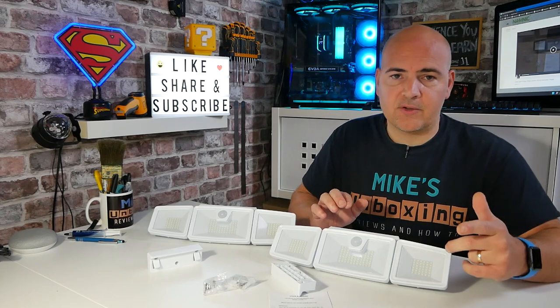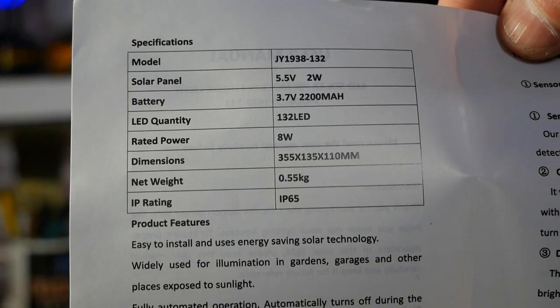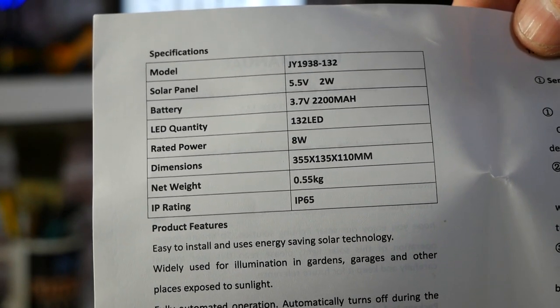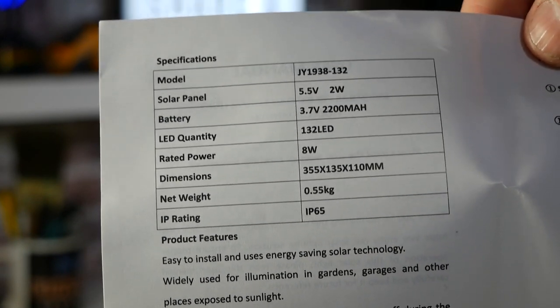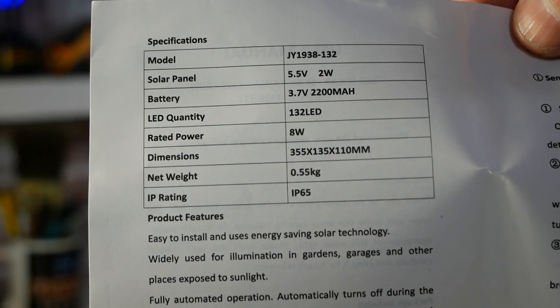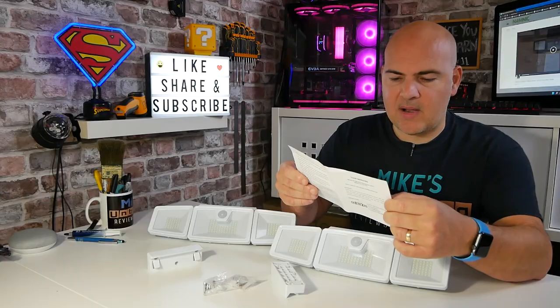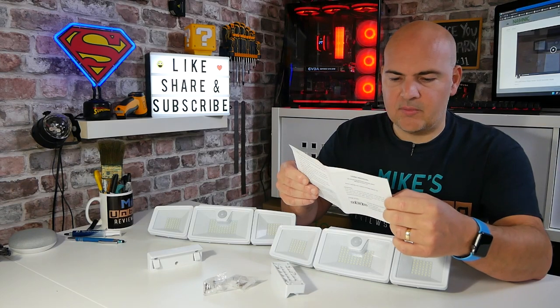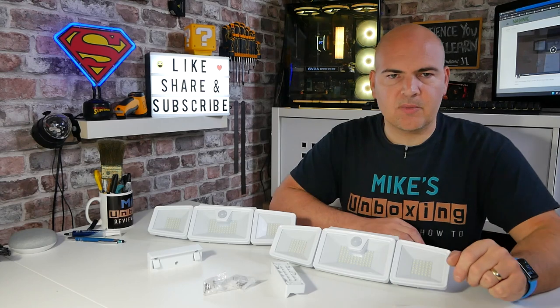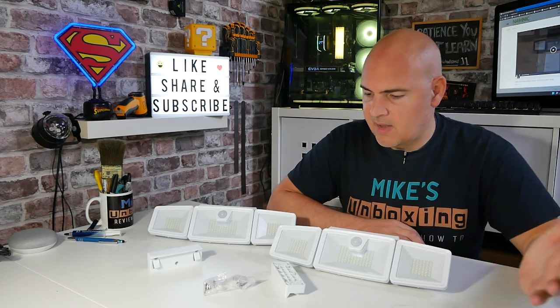Battery-wise, from what I can recall, it's a 2200 milliampere battery, which is pretty decent. The solar panel runs at 5.5 volts at 2 watts, and you've got 132 LEDs with a rated power of 8 watts. The dimensions and net weight will be shown on screen so you can check if it'll fit where you want it to go.